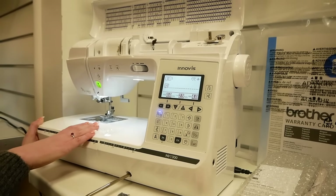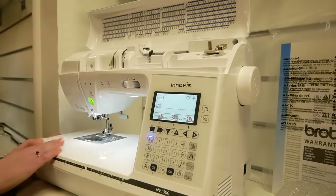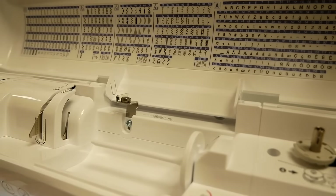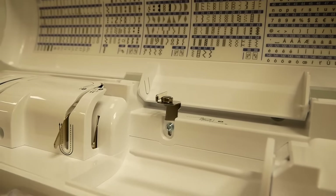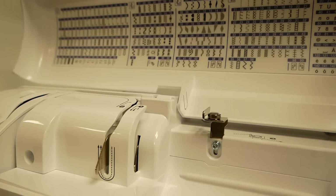This machine has 182 stitches including buttonholes and the alphabet. This differs from the lower model because you can actually do lowercase as well in the alphabet, which is a nice feature.